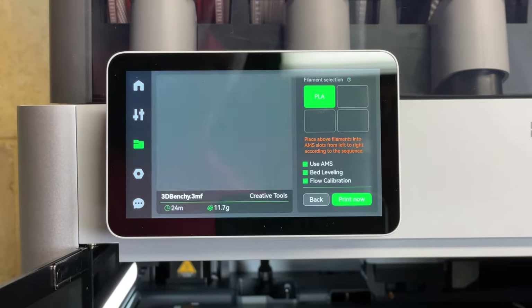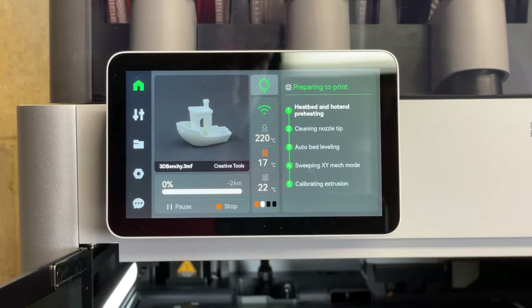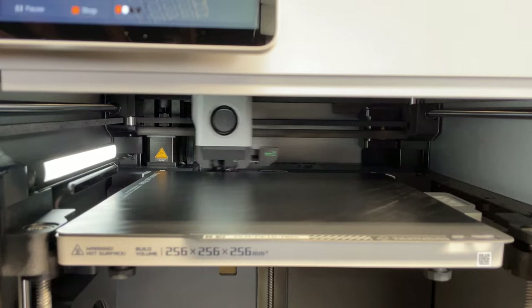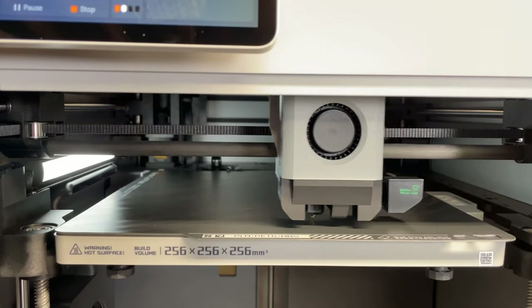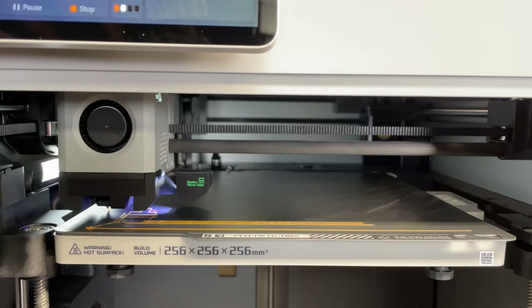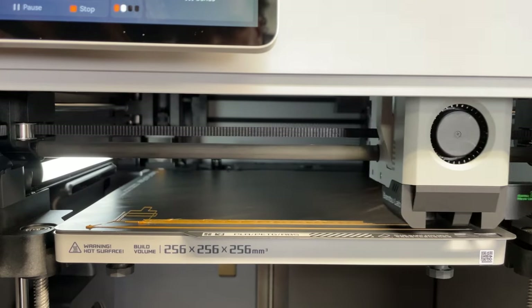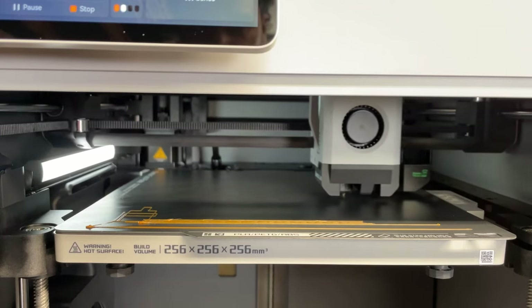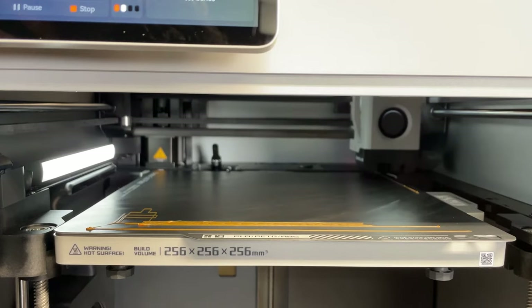Okay, I'm excited to see if the 24-minute benchy is a real thing. The printer goes through its starting sequence — don't be alarmed when it appears to be inflicting self-harm; this is actually what it does to clean the nozzle. Then we have auto bed leveling, bed scanning, and first layer inspection with the LiDAR sensor. The entire pre-print process alone takes about eight minutes before it even starts printing. I don't see a need to run this before each print, and I understand you can disable it, but it's something I'll have to test.